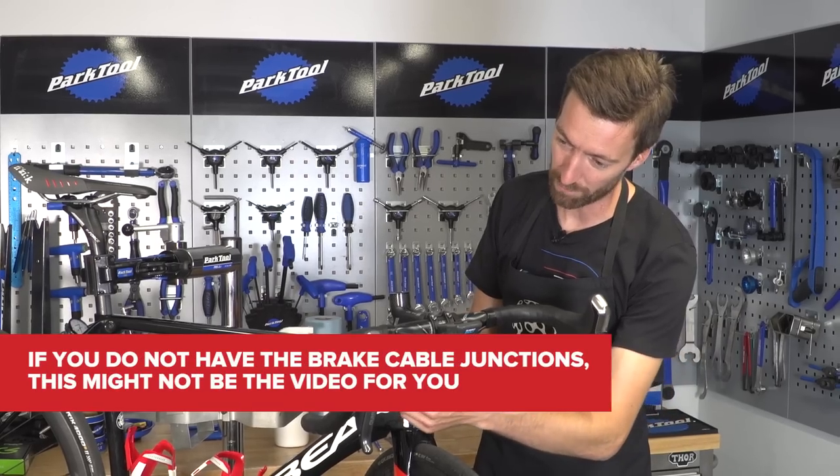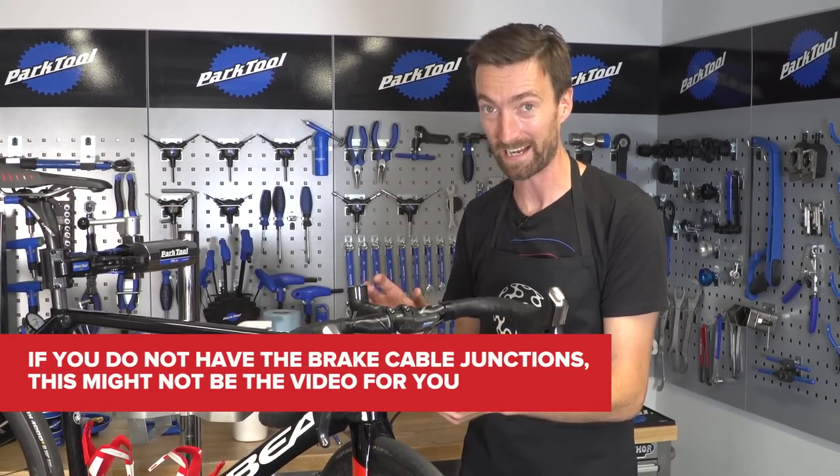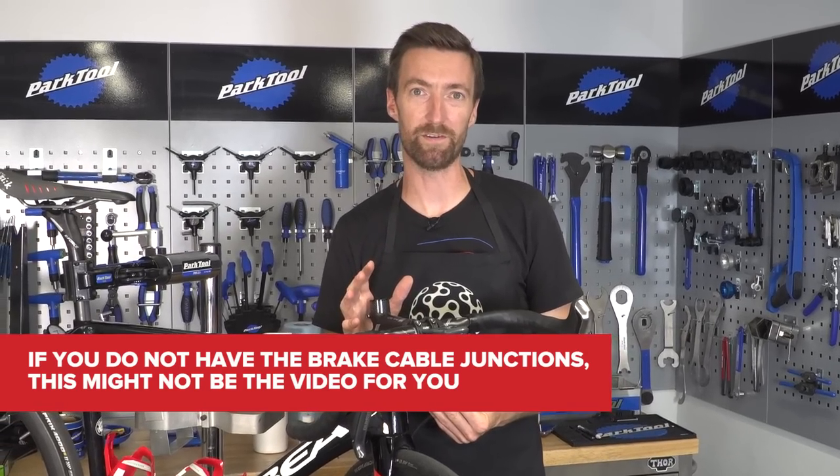You might have bought a secondhand bike or a new one that's just come with the brakes the wrong way around for you personally. If the cable simply runs all the way from the brake lever down to the caliper itself, it is a much lengthier and more in-depth job, and something for another video.